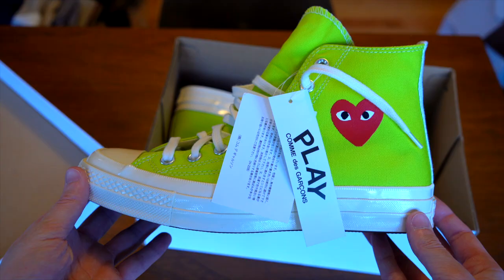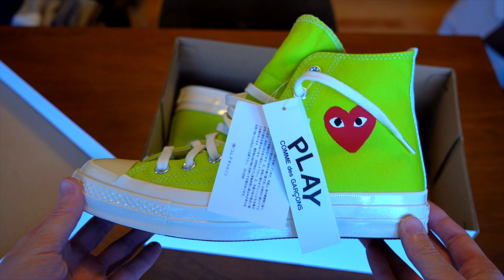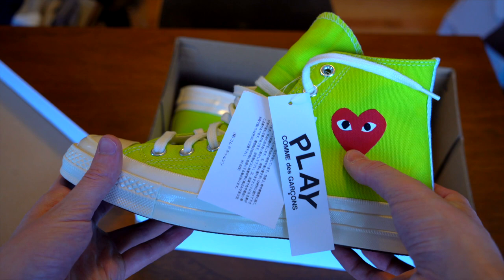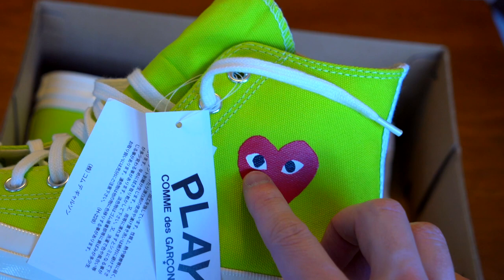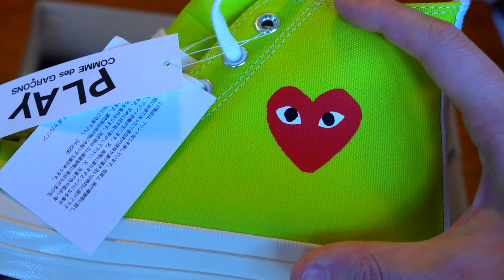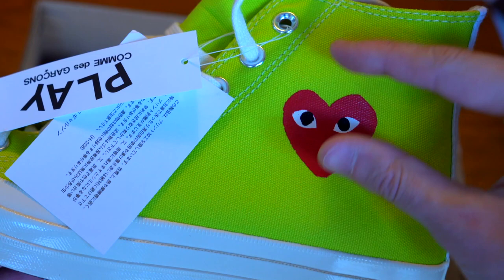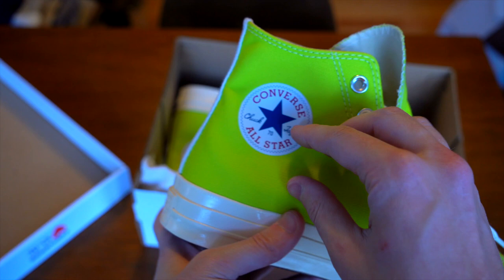Now let's take a look at the shoes themselves. You've got the lime green version with the red Play heart — this is the full heart, not the covered heart you get with general release ones. Look at the eyeballs in there and the amount of white left underneath — very uniform, a small amount but not too small. The heart lands centered on the canvas, and if you cut it into thirds it would take up that middle third.